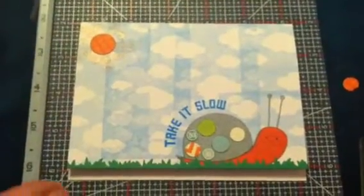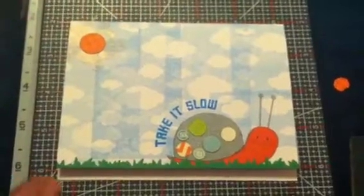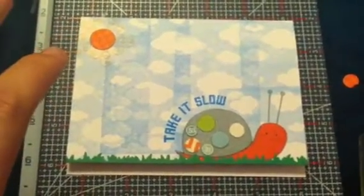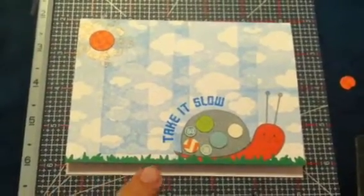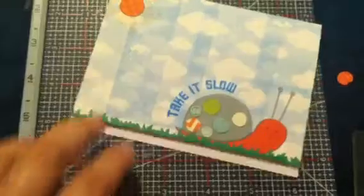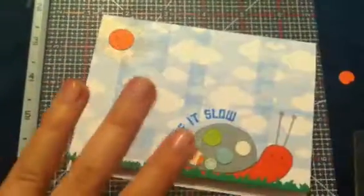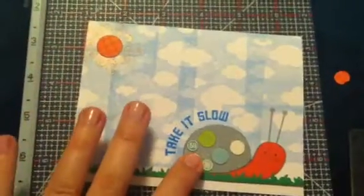I had this idea that it would be overlapping in places, and I really like how it turned out. I used a Stampendous sun stamp up here, and then my new grass border die from CC Designs — I cut off the bottom of it.